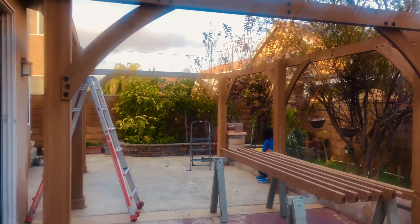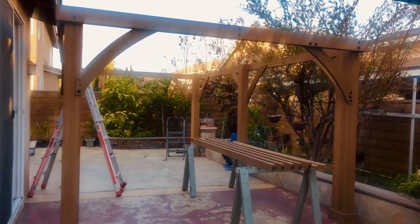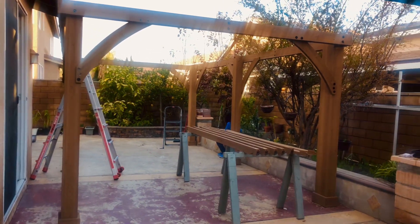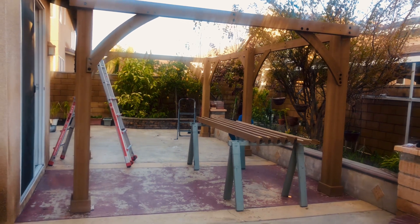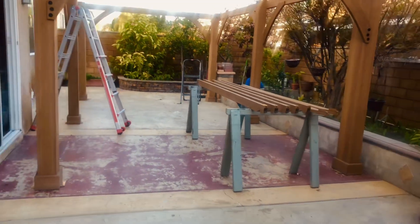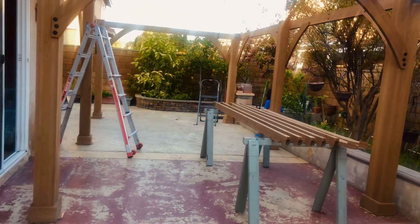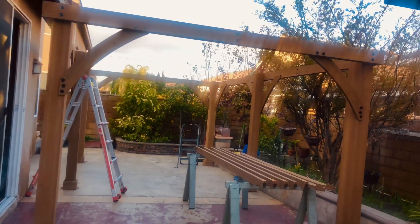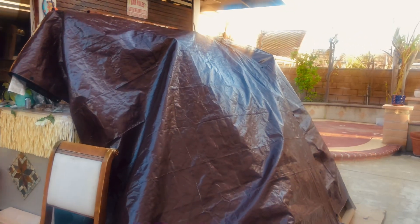I finally got this frame standing up and tied all the screws. Maybe I need a corner anchor down on the base of the post — I'm not sure if I need to do that or not, because the thing is pretty heavy and can withstand wind.